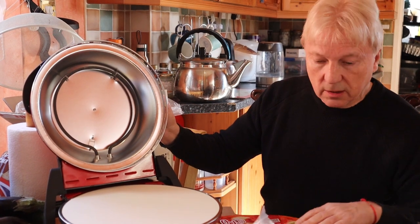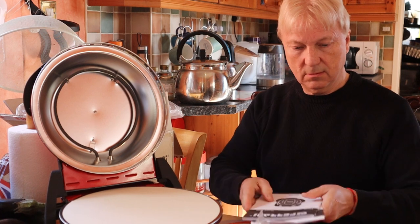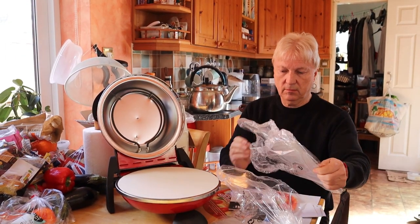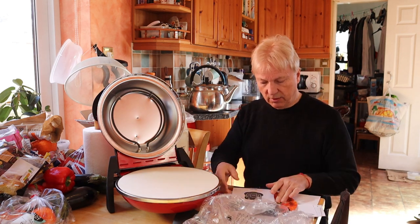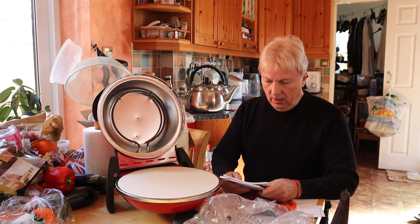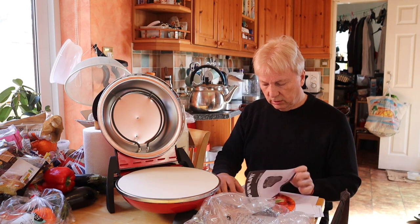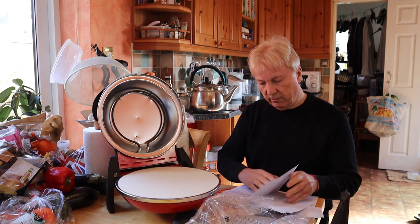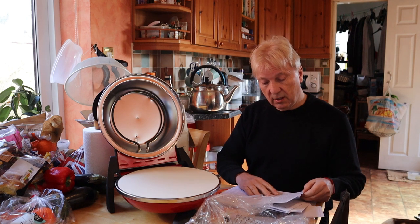That's the plate that it's cooked on. And these will be the spatulas for putting the pizzas on and taking them off. So we now move on to the user manual, which as usual is in Italian. Which is very reassuring — it establishes credibility. But we need to go to the English version.